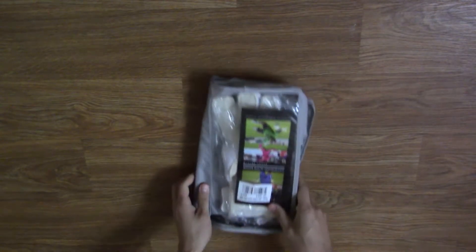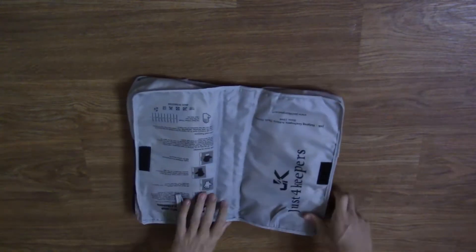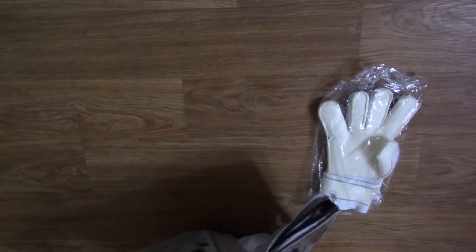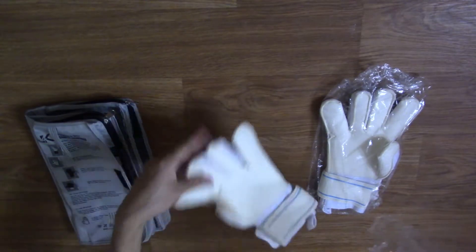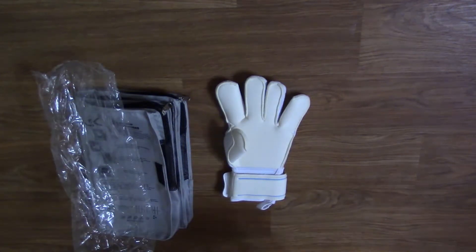The next glove is from a brand that has had some controversy several months ago. This is the J4K Hydro Super Pro Grip glove — whoever gave it that name clearly did not put much time and effort into it. This glove features 4mm of an all-weather pro palm on a classic V-cut, which is a hybrid roll finger and flat cut with a wrapped thumb and outer fingers. The backhand is made of super soft German latex with a small punching zone and flex points, surrounded by air mesh for ventilation.